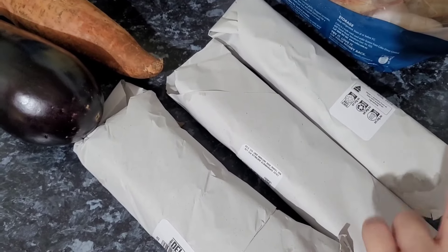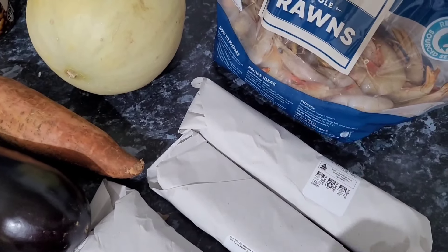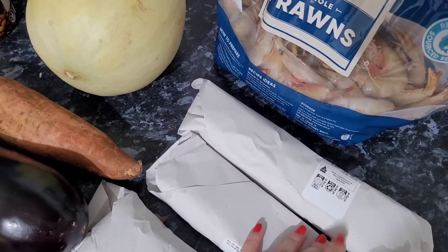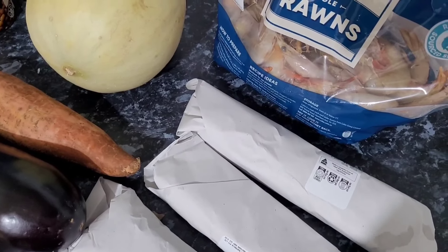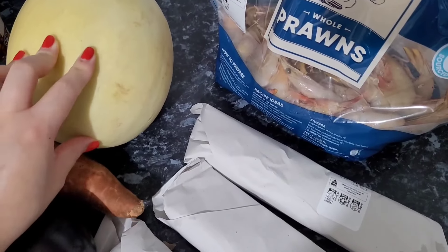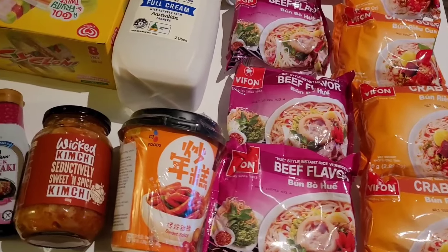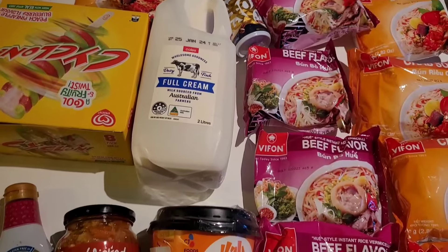I grabbed some prawns marked down to clear at the deli for $11.50 a kilo — just a little over a kilo of banana prawns. I'll probably peel them, portion them out, and put them in the freezer. I also grabbed a honeydew for three dollars.